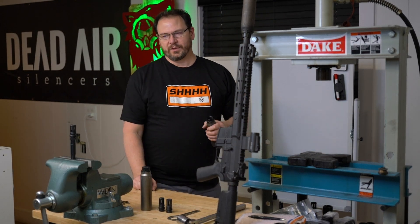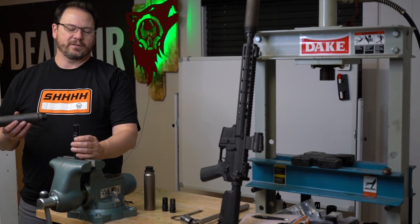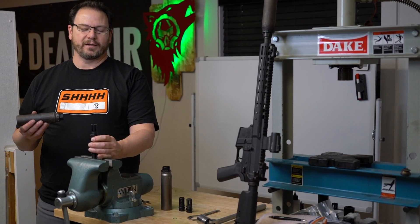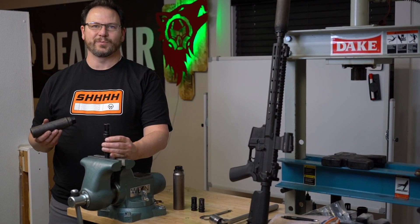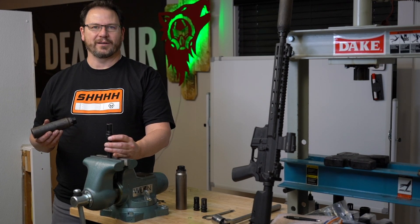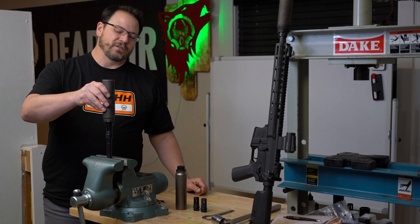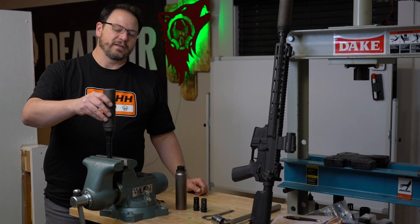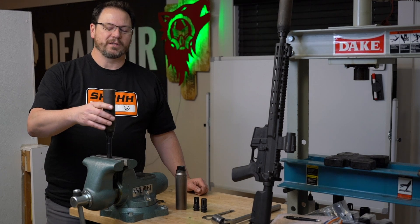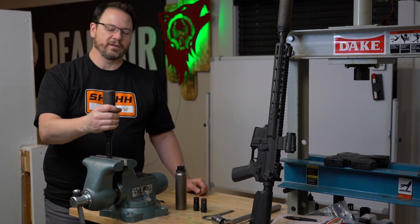Once that's installed in the back of the can, thread the muzzle device onto the barrel and tighten down. About 25 foot-pounds is a safe happy place. If you get over 35 foot-pounds you begin to see accuracy degradation, just so you know. To install the suppressor, it tightens in a left-hand manner — so pretend like you're loosening it and it will thread right on and snug down.